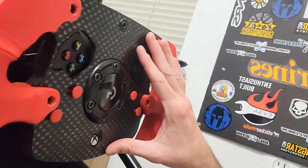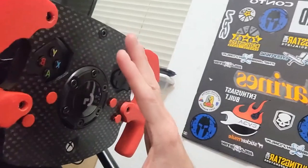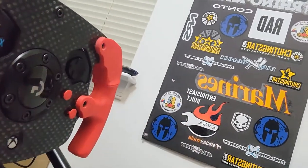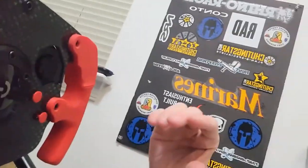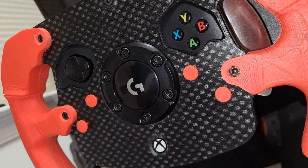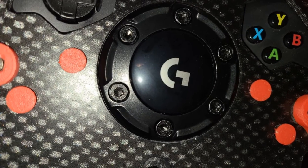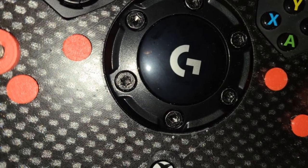I wanted a matte carbon fiber looking finish — not super shiny, kind of subtle but clearly carbon fiber — and I wanted to do it as quickly as possible because the paint part really wasn't my biggest interest. I wanted to get my racing setup and get to playing. Let me show you how I did it super fast and super easy with spray paint, and I'm going to show you some tricks you probably didn't even know about.